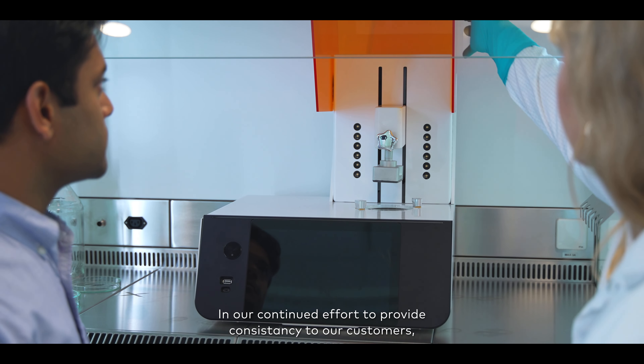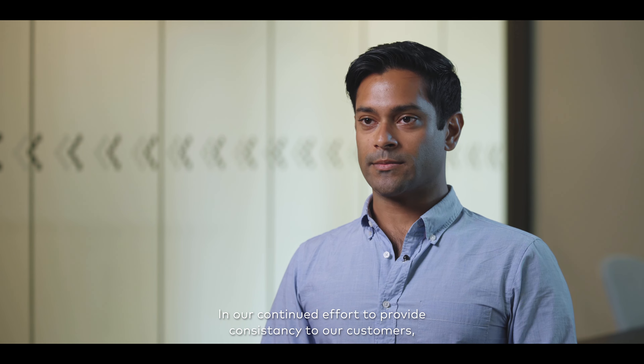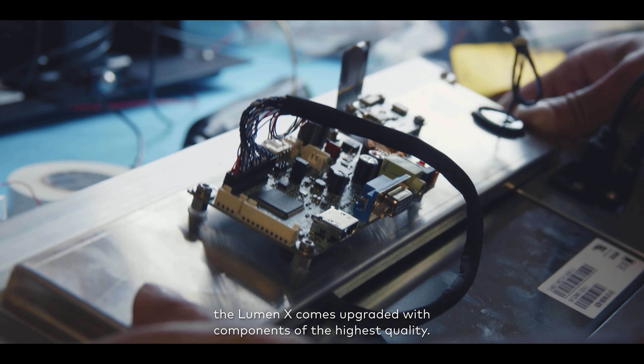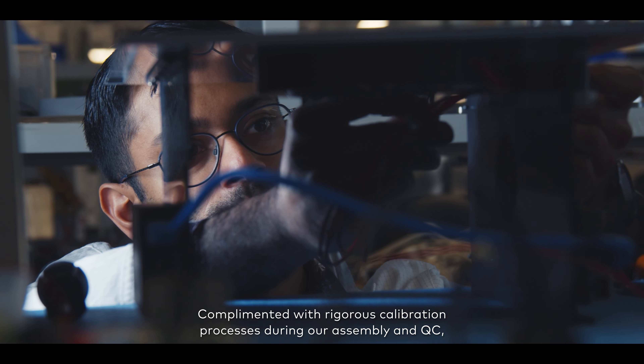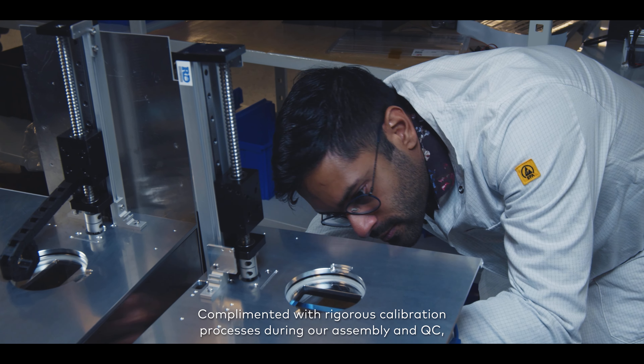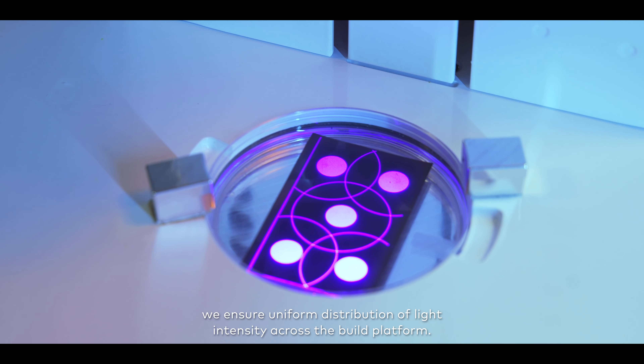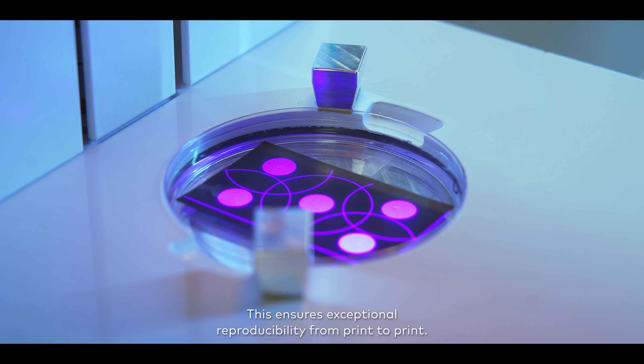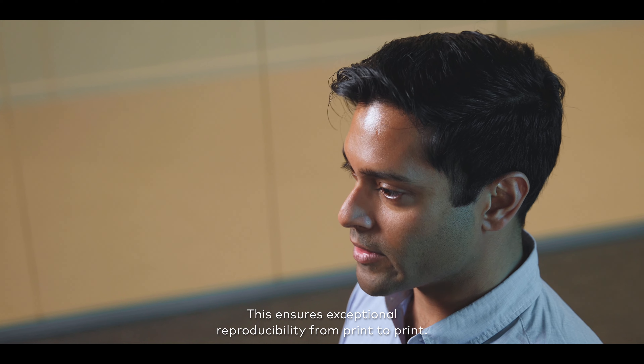In our continued effort to provide consistency to our customers, the Luminex comes upgraded with components of the highest quality. Complemented with rigorous calibration processes during assembly and QC, we ensure uniform distribution of light intensity across the build platform. This ensures exceptional reproducibility from print to print.